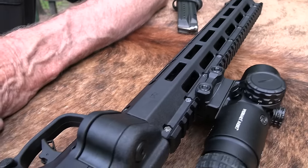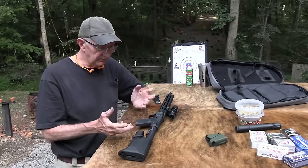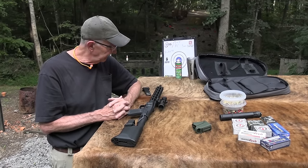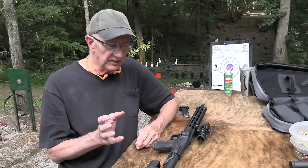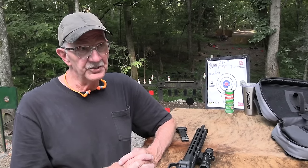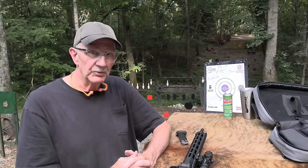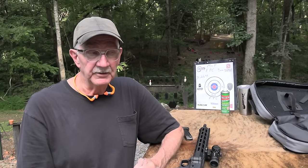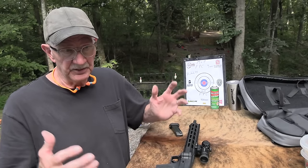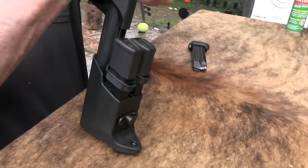People have been asking when we're going to get one. We wait till they're out and we don't help promote things right when they come out. But I wanted to see what I thought of it. I like pistol caliber carbines in general — they're just a lot of fun to shoot, whether it's a Western lever action like the 1873, or the Model 92 Winchester, one of the most popular of all time, basically a pistol caliber carbine. Pistol caliber carbine is not a new concept.